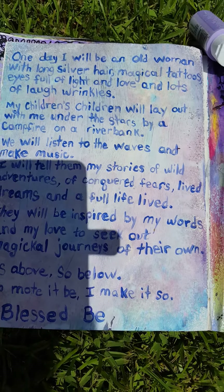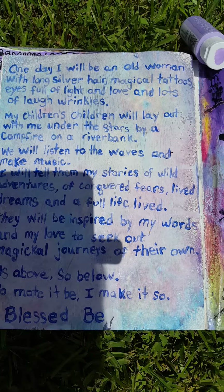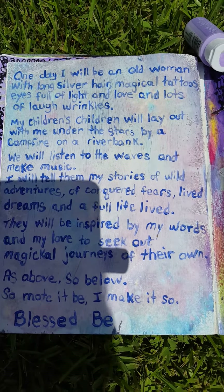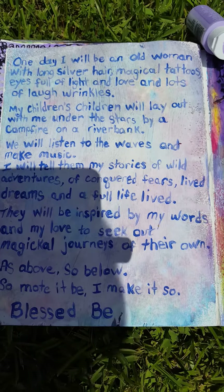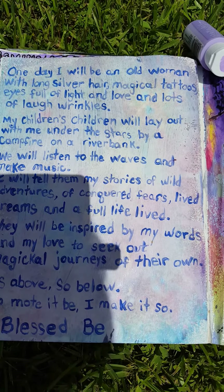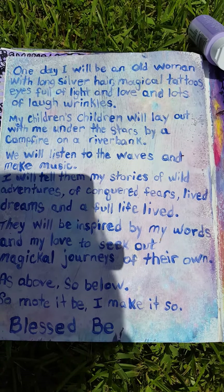My point with this whole video is you don't have to be an artist. You don't have to be able to do calligraphy or paint a portrait or anything spectacular like that. Put some of yourself into it — just something as simple as this can become magical, and it becomes magical because you make it so.